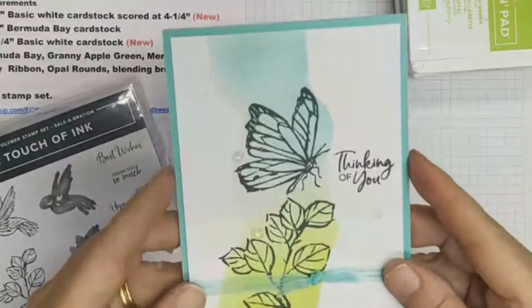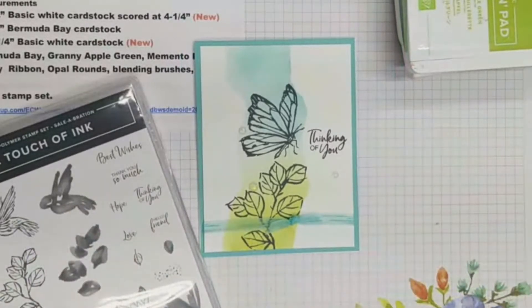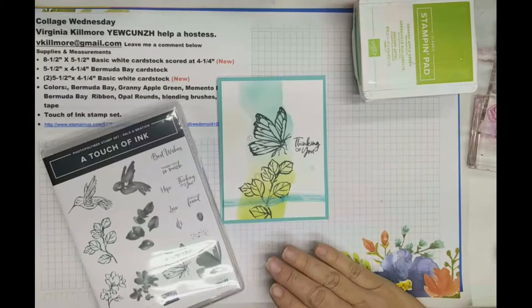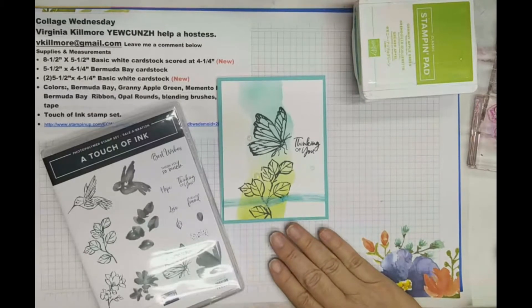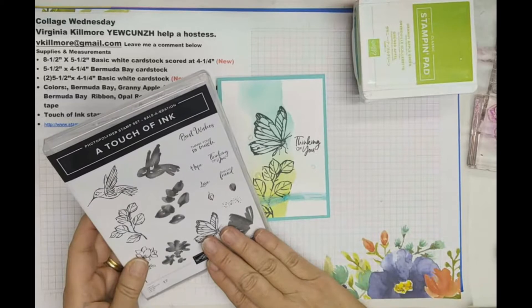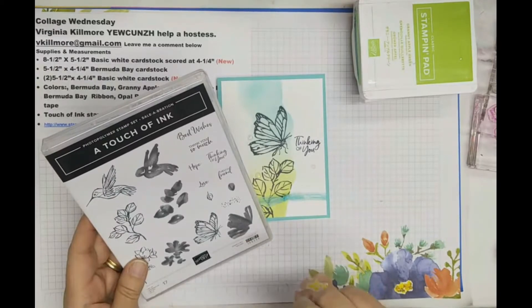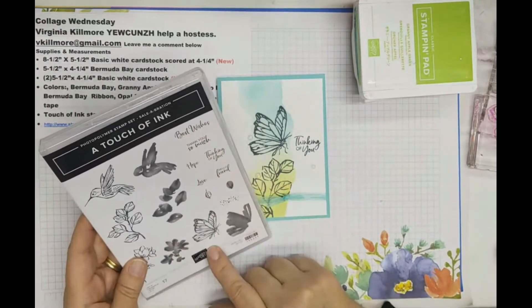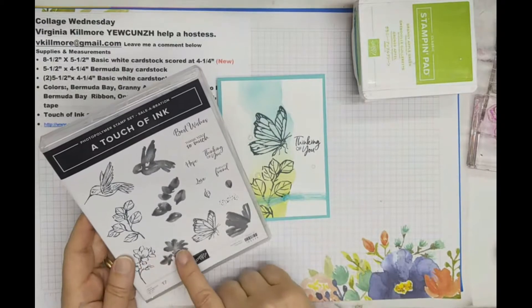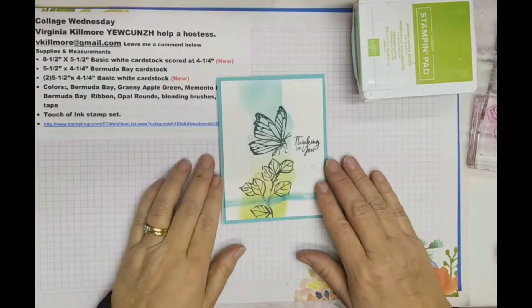Look at this pretty card — isn't that wonderful? I love all the blending that goes between the two colors, and it's so easy to do with our new blending brushes. This card design is not my own but it's very easy and quick. I use a Touch of Ink set — you can get it if you spend a hundred dollars. There's about a week and a half left of the celebration, so if you want the set, the sentiments alone are worth it. I use them constantly, and I love the two-step stamping — you stamp the line art and then stamp the colors in. It's a great set, well worth spending a hundred dollars of merchandise to get it.